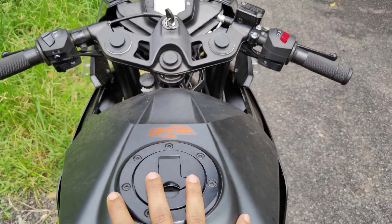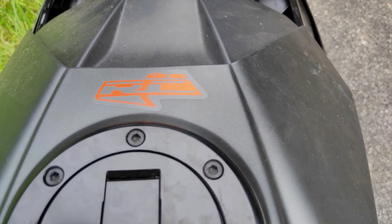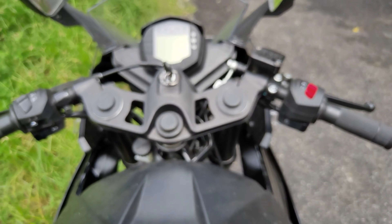I think it's a great design for the tank. We put a KTM RC label on the KTM RC. We also put a handle on the handling of the machine.